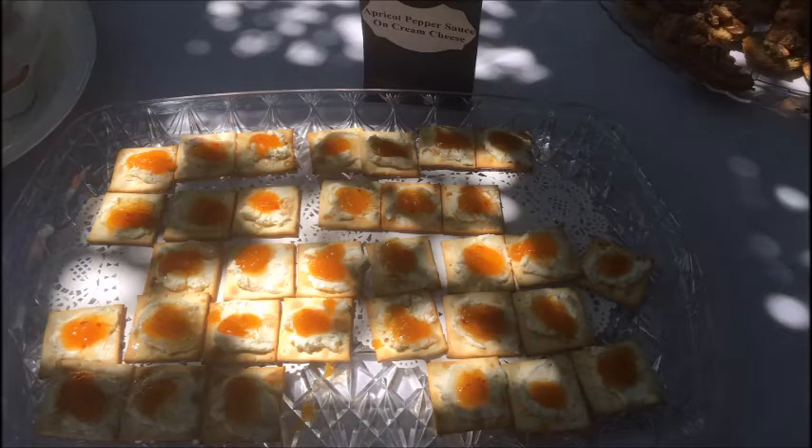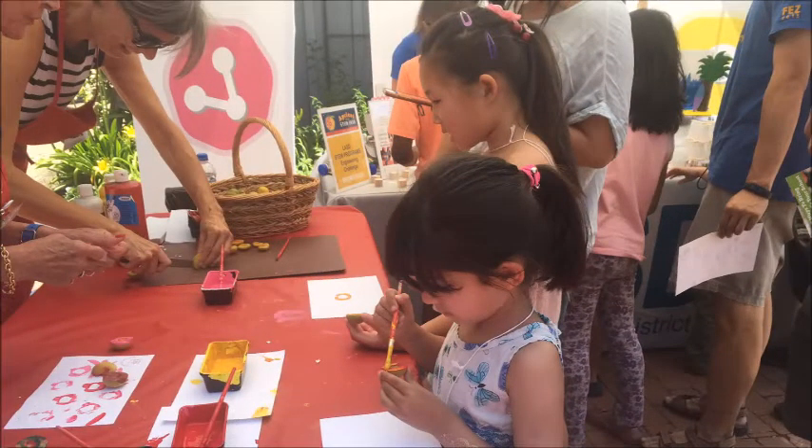In the meantime, there's food tasting featuring apricots as the main ingredient. While Los Altos docents are teaching children to paint done on ripe apricots, the bountiful history of the Heritage Orchard meets a beautiful future.